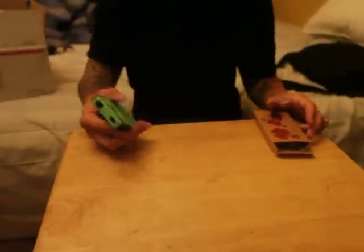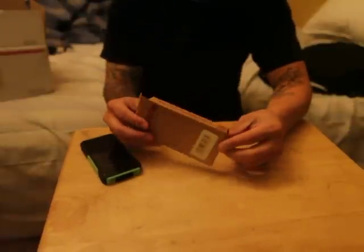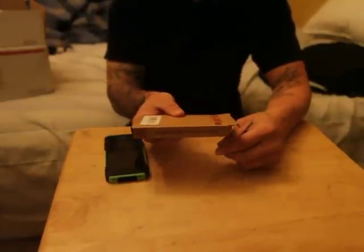I got a couple things here that I ordered. This is my old iPhone 4S — I did another review on a stand for it. I saw this really cool case on the site and wanted to show you guys real quick. It comes in a brown box like this. It's called the Signi case, it says right down the side there.